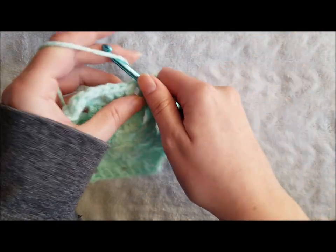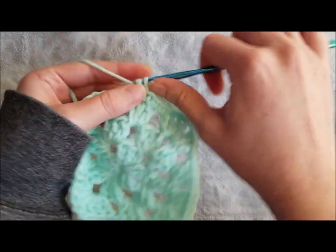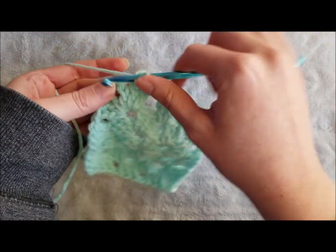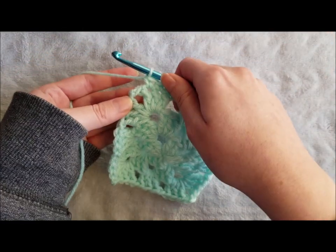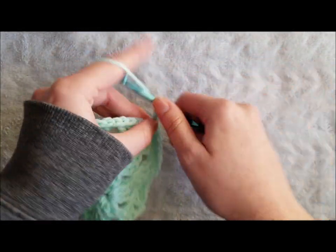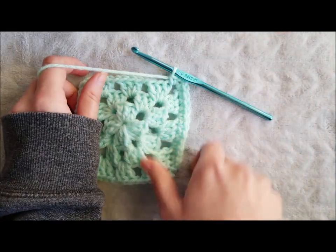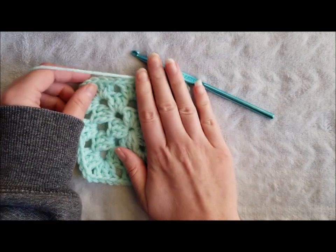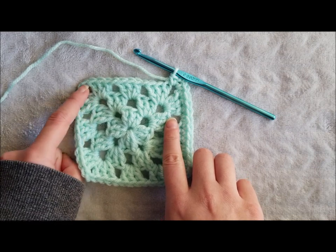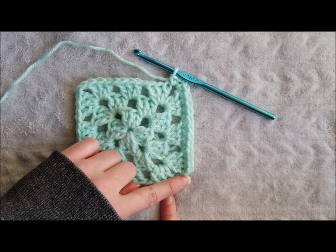Continue single crocheting across the side of your square. Now that we've reached the chain two space, you're going to make a single crochet, chain two to create a corner, and single crochet again in the same space. You're going to continue doing this around the entire square: single crochet across, single crochet, chain two, single crochet in the corner, and repeat that all the way around until you reach the end of your square.